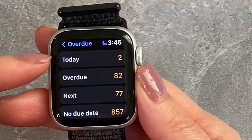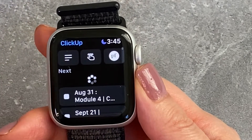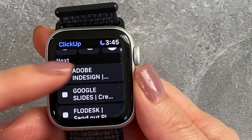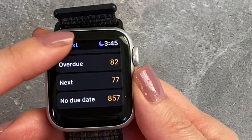We can also look at an overview. I had two tasks for today, 82 overdue tasks, and 77 due coming up soon. And if we go back, we can see all my tasks — I have 857 that I haven't set due dates for.